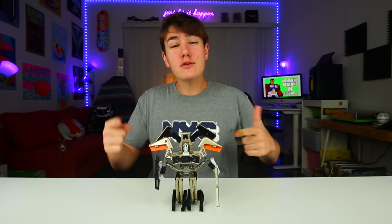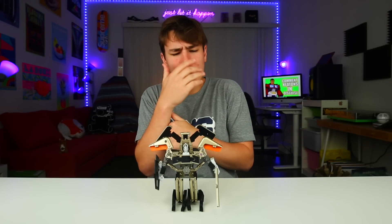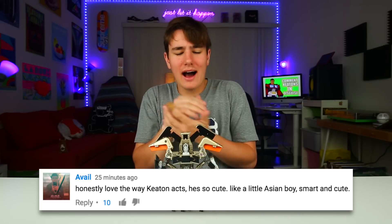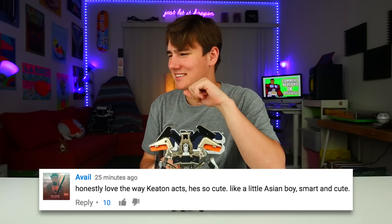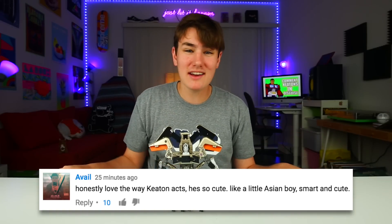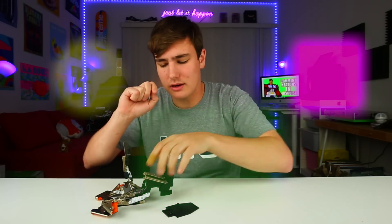So yeah guys, that's pretty much it for this video. If you guys made it to the end, be sure to drop a like on it, and as you guys know I respond to all your comments, so leave some down below. Avil asks - he says honestly, love the way Keaton acts, he's so cute, like a little Asian boy, smart and cute. I'm gonna take that as a compliment. A lot of you guys call me Asian, I'm not actually Asian - trust me, I'm not. But thanks dude! That's gonna do it for this video. If you're new around here, make sure you get subscribed. Just tap it, you'll get subscribed. Check out my last video right here, follow me on Instagram right over there. Get the Instagram back and rolling. I'll see you soon. Autobots, let's roll out.